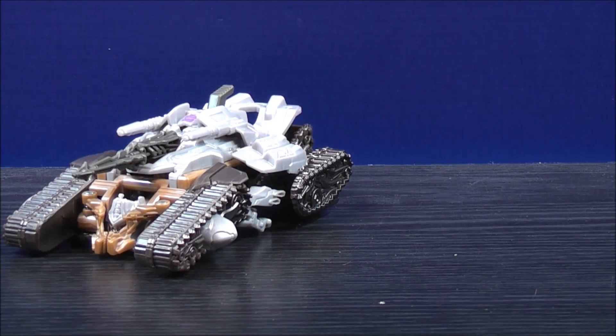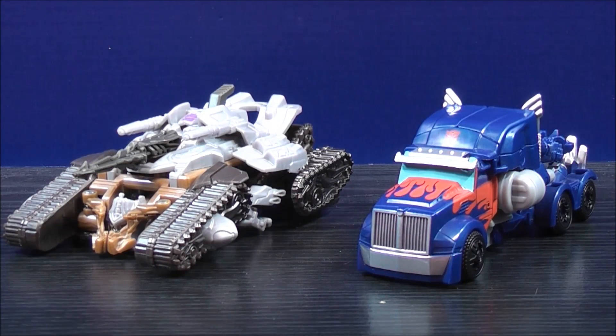For a comparison in vehicle mode, here we have the One-Step Megatron, and here is the One-Step Optimus Prime.